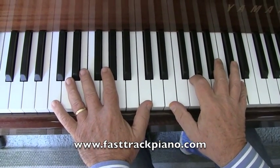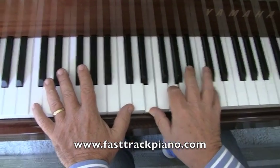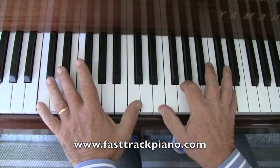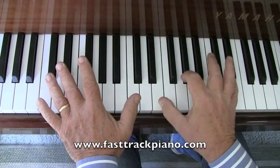So it starts off with a C9. You've got C down here, C there, right hand has E, G, and there's middle C there, but our little finger's on D. And we start off by playing everything except this finger, then we hit that one, and there's a lot of bouncing between this and that.